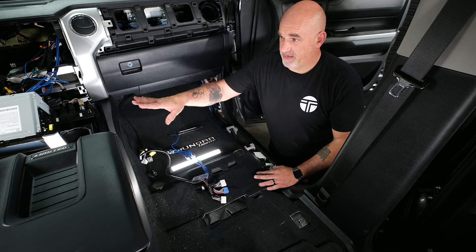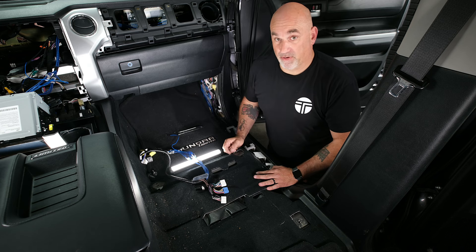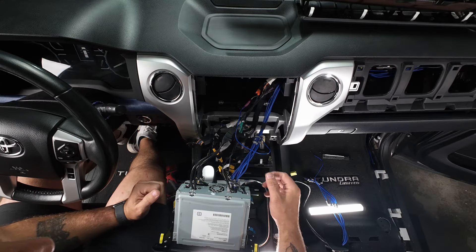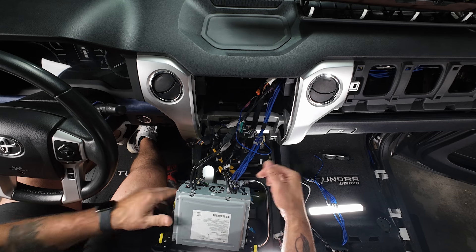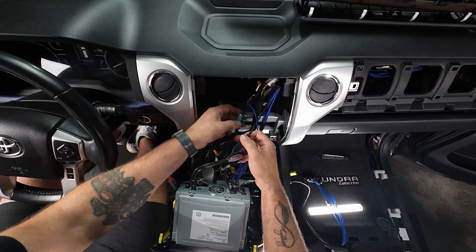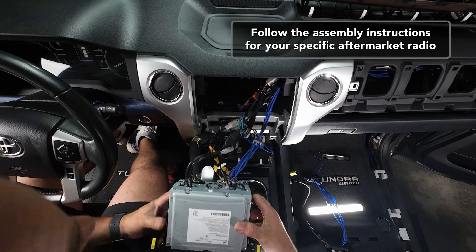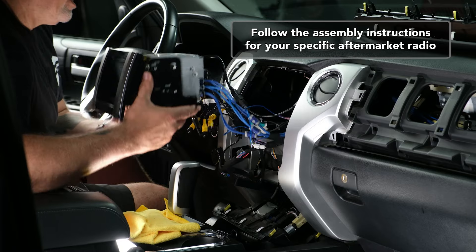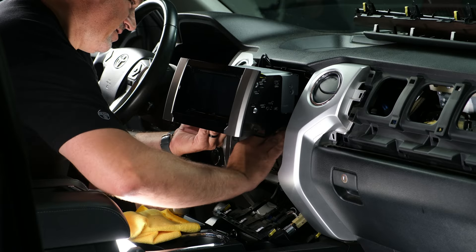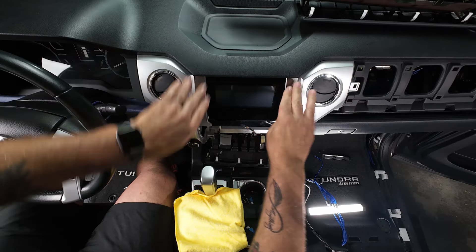We'll do all wire-tying at the very end to make sure we have enough slack to get everything plugged in. Go ahead and get the radio back into place. Before sliding it into the dash, double-check that all RCAs are plugged in, remote is plugged in, and any external accessories — USB, GPS, antenna adapters — are all connected. Carefully slide everything back in, being careful not to block any of the bolt holes.